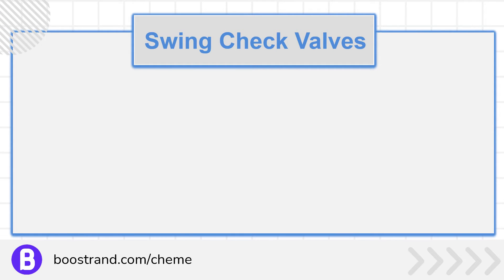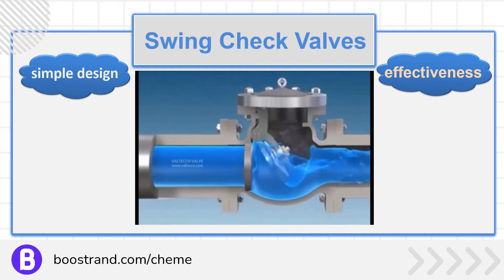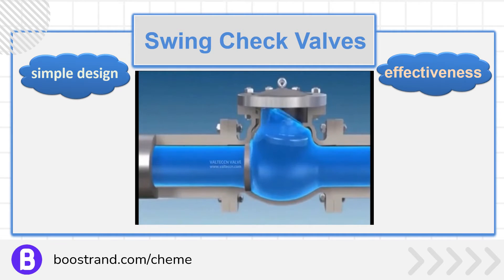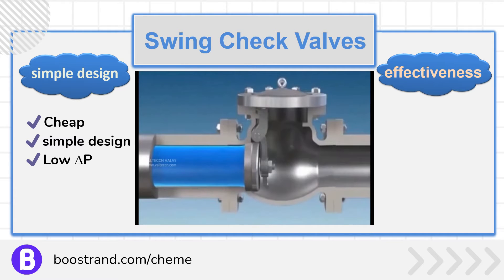Swing check valves are commonly used due to their simple design and effectiveness in many applications. They consist of a disc that swings on a hinge or trunnion, opening with forward flow and closing when the flow ceases. This makes for a cheap valve with a simple design and a low pressure drop.